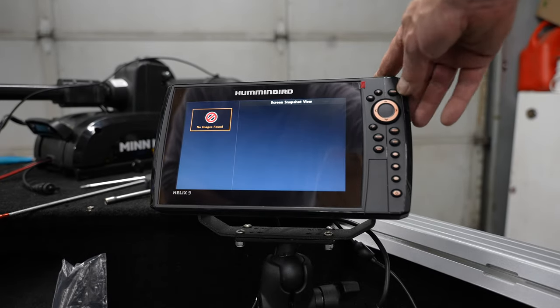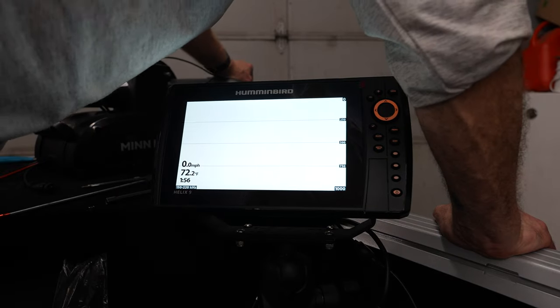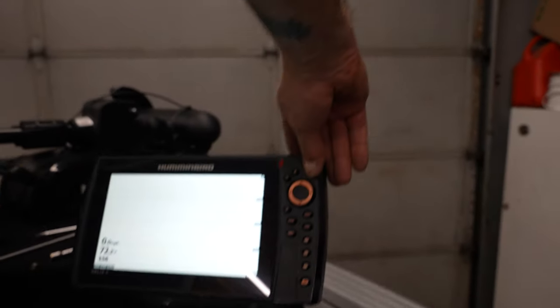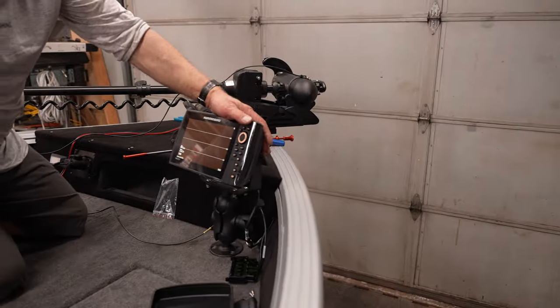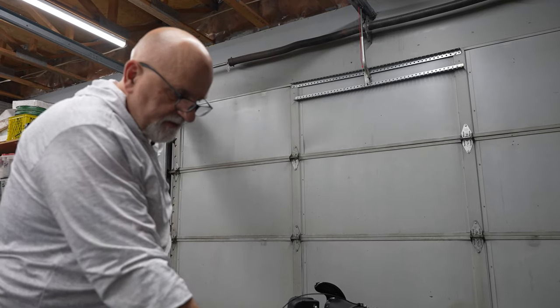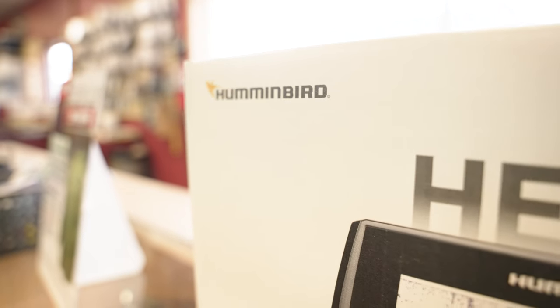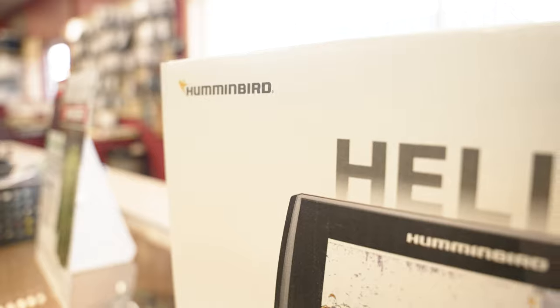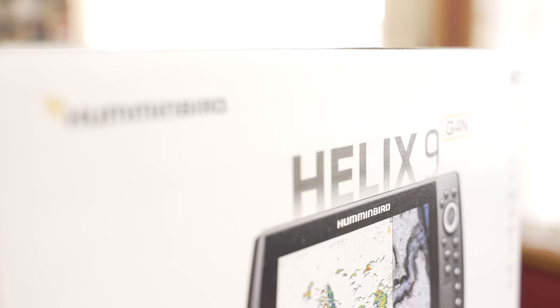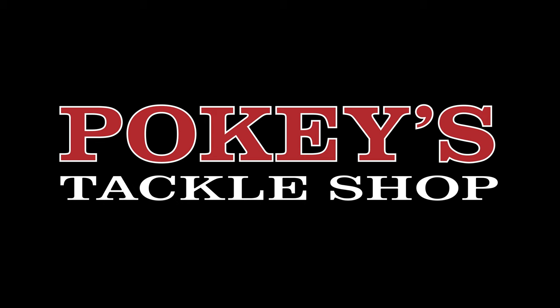This is reading off the transducer. When you go to the next view, your down imaging is off the back along with the side. Another successful install - now our customer can go out there and get some fish with his Humminbird Helix 8 side and down imaging and Helix 9. Thank you. As they say in show business, my work here is done.